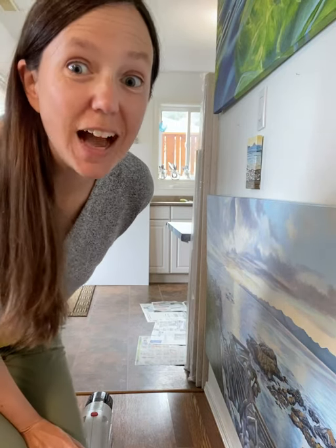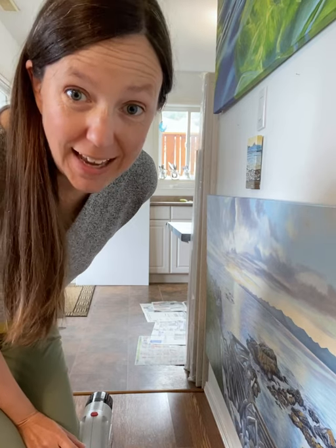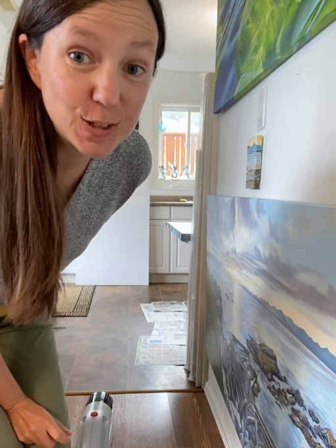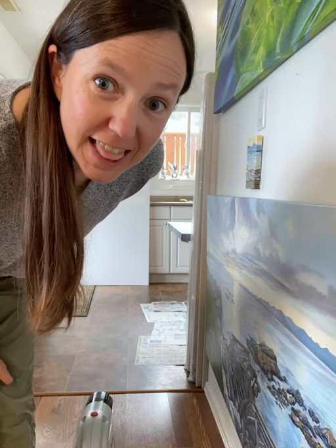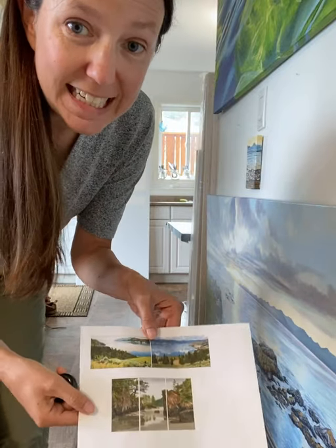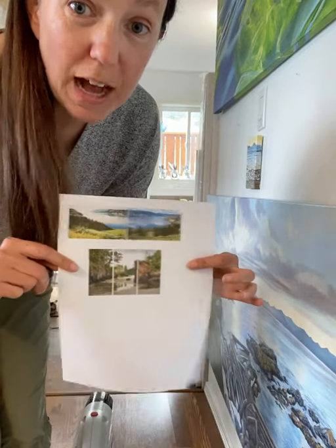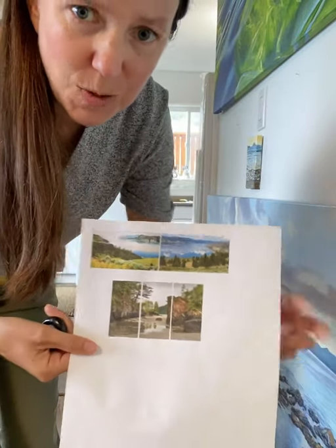Hello, so I'm ready to start my first phase of creating my San Josef Bay triptych. The first part that I do is I take my image and I print it out onto a piece of paper. So here is the triptych. I also have another one that I have to work on as well.